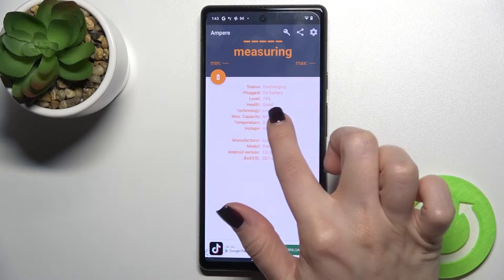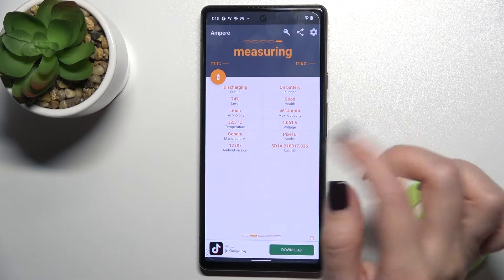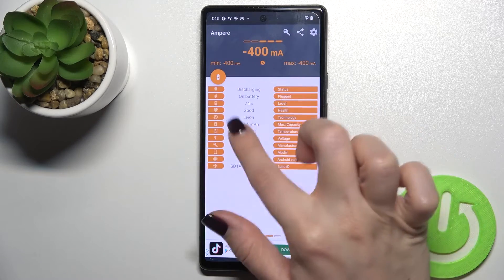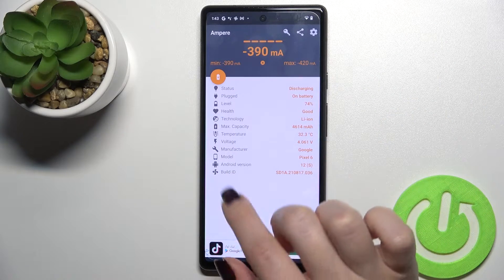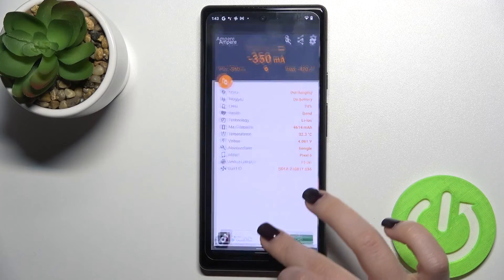Right now, as you can see, our battery health is good. You can also see other information about your battery, as well as the model and Android version of your phone.